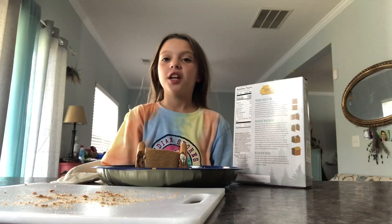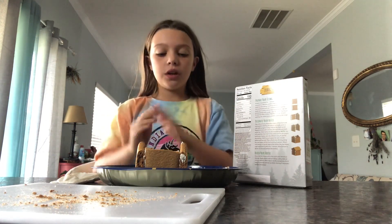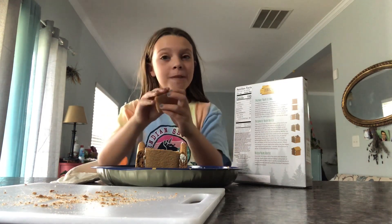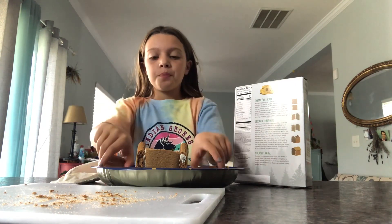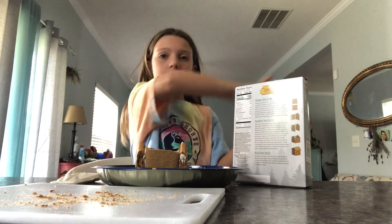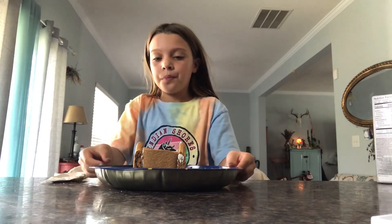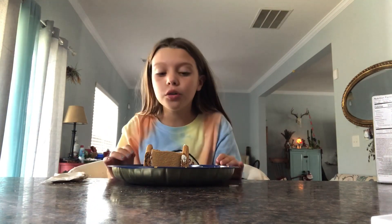Okay, so after this dries we're going to put the roof on. See you guys in probably like 30 minutes — even though it's going to be like five seconds for you guys. Okay, so the roof base is dry now. Before we put on the two roof pieces, let's just clean up this area a little bit. Again, all we need is the icing still. We have to be really gentle because I don't know if it is all the way dry.